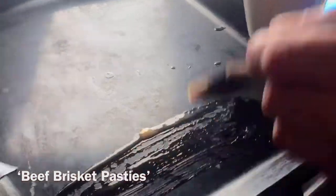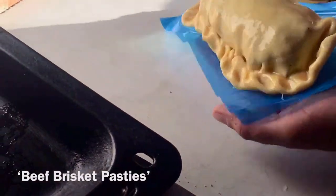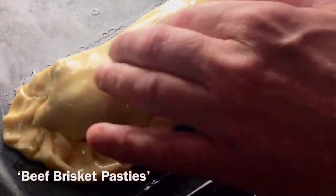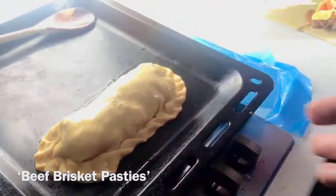Hopefully this goes nice and golden brown when it's cooked. You can use a sheet of baking paper, which I haven't got, so I'm just gonna drizzle a bit of egg wash on there. Hopefully it doesn't fall apart. There you go — see a little hole there. So basically that's done. I've just preheated the oven — it's on fan so I'm going to go about 150, or maybe 170.